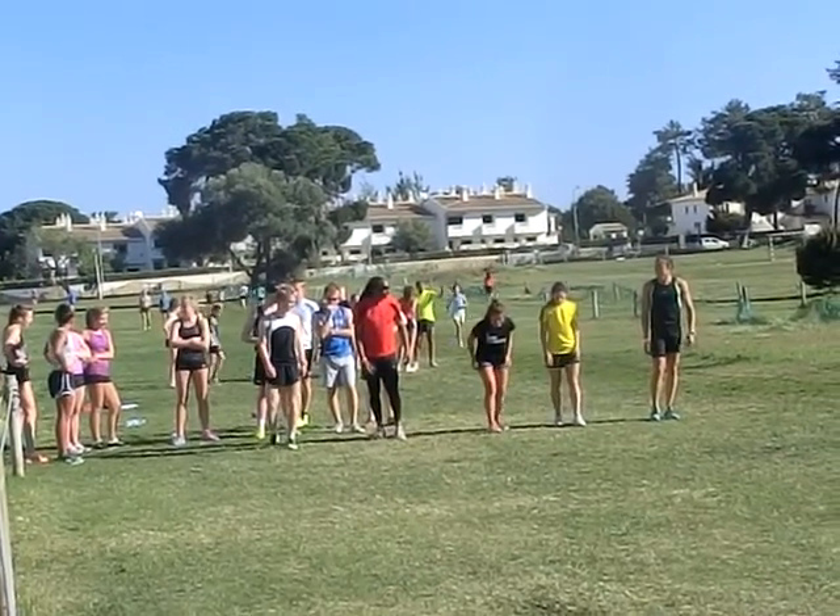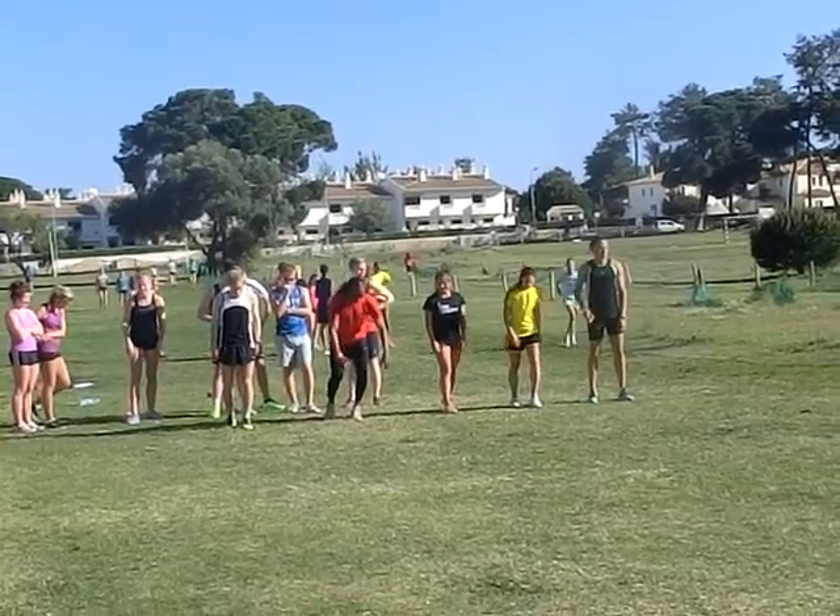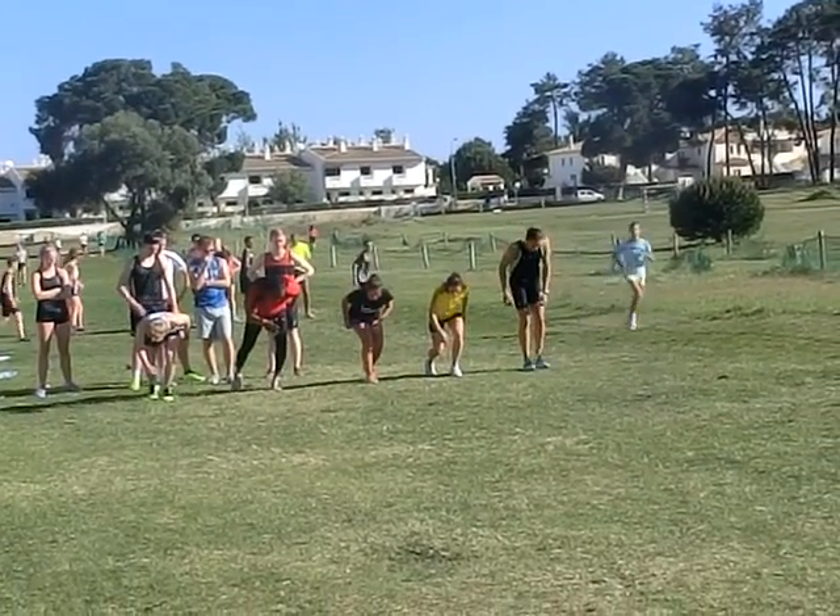We're going to start the race. Executing a five-step movement. So he's crossing down in that position now. In your hop, now hold that position. Go.